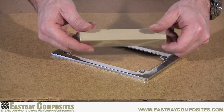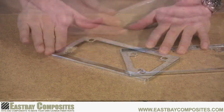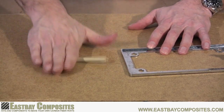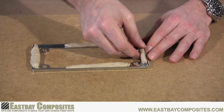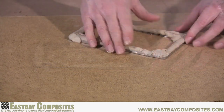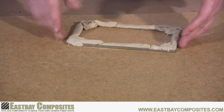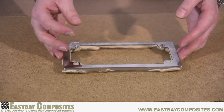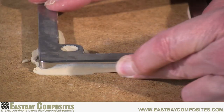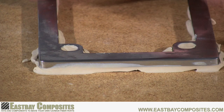Next we're going to prepare our model using the clay that came in your kit. For this motorcycle plate frame we're simply going to fill the entire underside of the frame with clay. We want to raise the frame above the board so that the entire frame becomes part of the mold. Once we've filled it with clay we simply press it on the shiny side of the board and begin to smooth the sides.